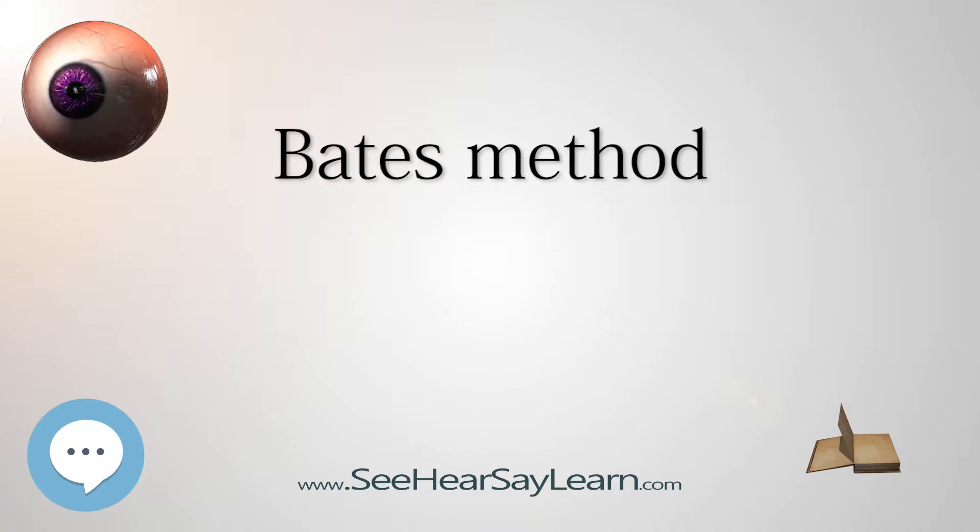Bates characterized this supposed muscular tension as the consequence of a mental strain to see, the relief of which he claimed would instantly improve sight. He also linked disturbances in blood circulation — very largely influenced by thought — not only to refractive errors but also to double vision, crossed eye, lazy eye, and more serious conditions such as cataracts and glaucoma. He characterized corrective lenses as eye crutches and recommended they be discarded.